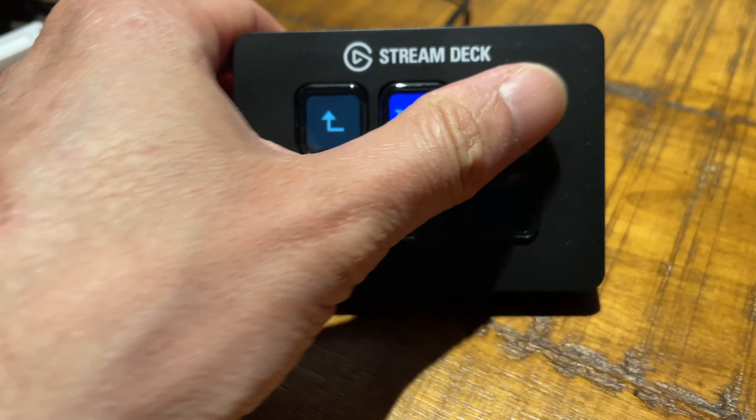At work, we use Microsoft Teams for meetings, and even though there's no plugin for Teams in the Stream Deck software, because Teams supports keyboard shortcuts, I can still program the buttons to handle muting, unmuting, and toggling my video. The Stream Deck also supports applications like Keynote and PowerPoint, so you can control your presentation. But even if there's no plugin for a particular application, as long as it supports keyboard shortcuts, you're good to go.